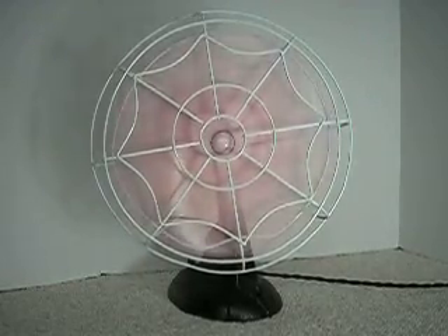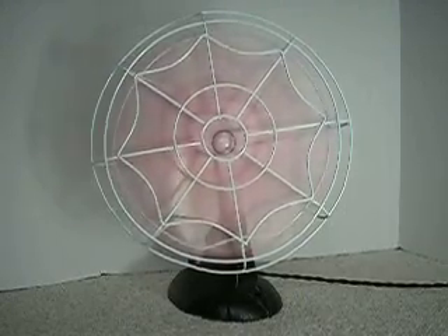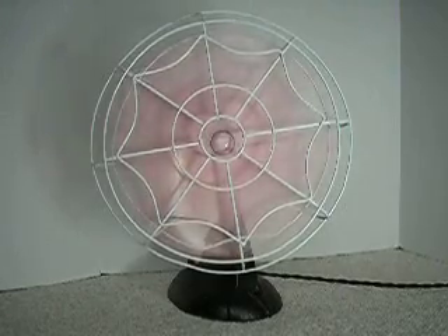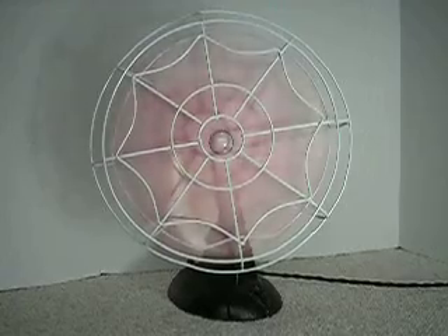The motor still works great. The blades are a little bit out of alignment, which is why you see the vibration in the guard. But all in all, for a fan that's 60 plus years old, it's pretty good.